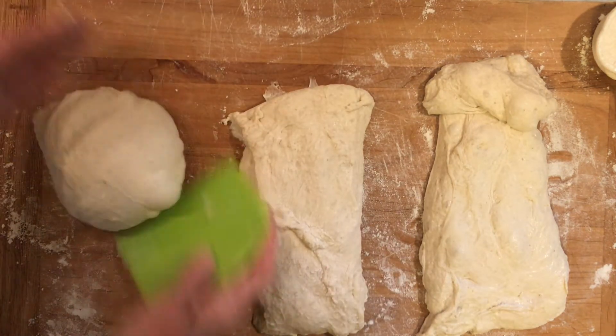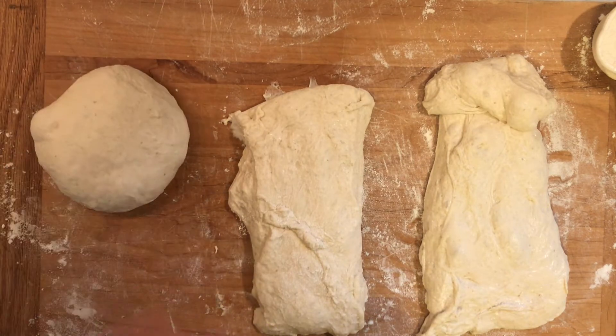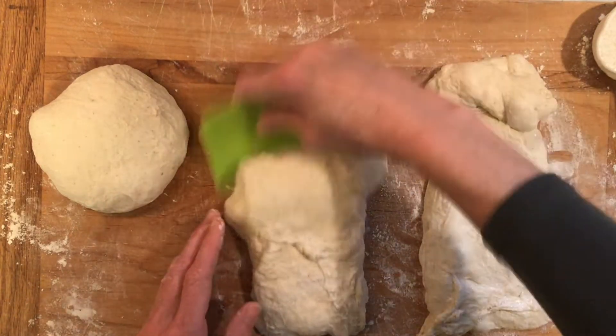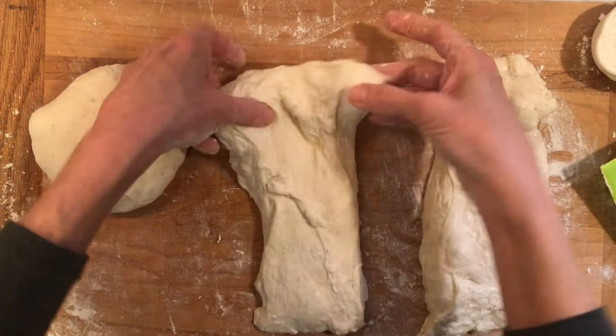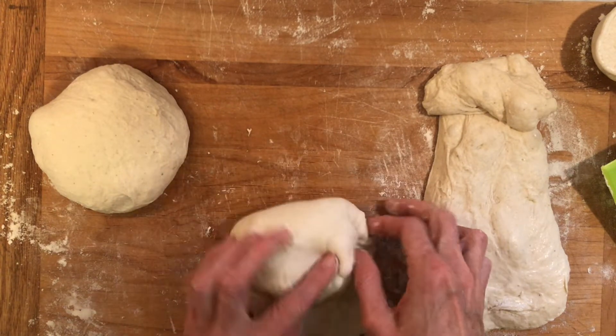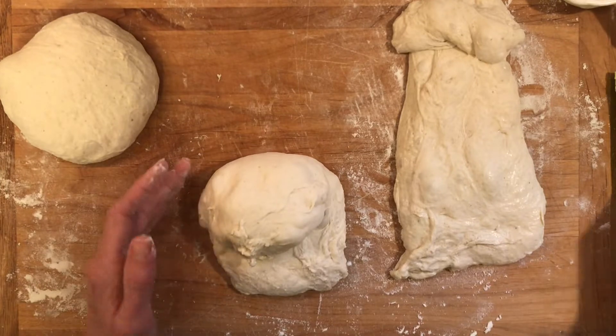I'm going to tuck the edges under and use my bench scraper while gently turning the dough with my other hand to seal it up. Then I'm going to repeat that process with the other two dough balls — keep that bench scraper handy. Keep tucking and drawing your edges in while you're folding your dough over and you will have a nice cohesive dough ball.